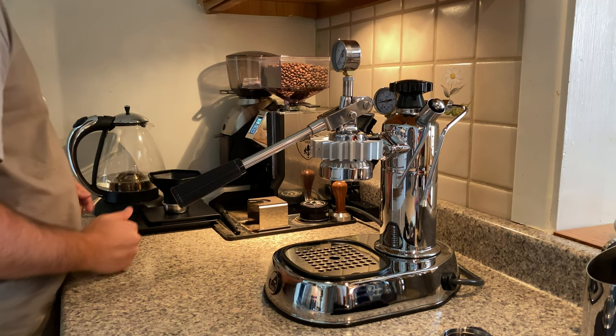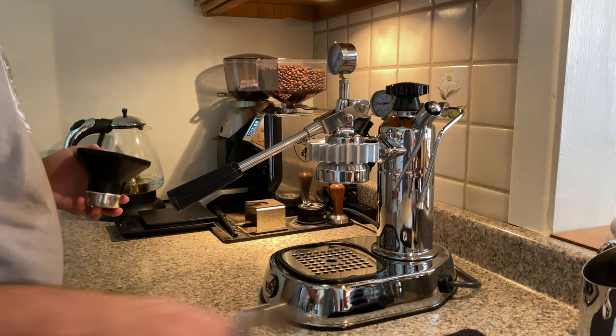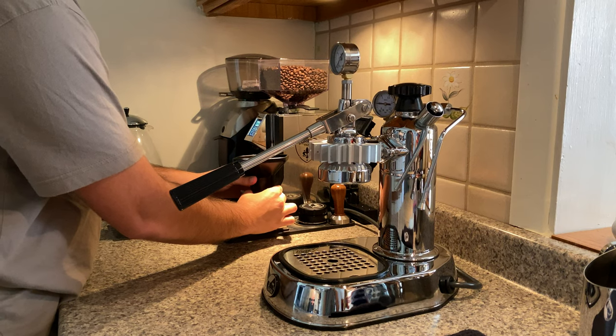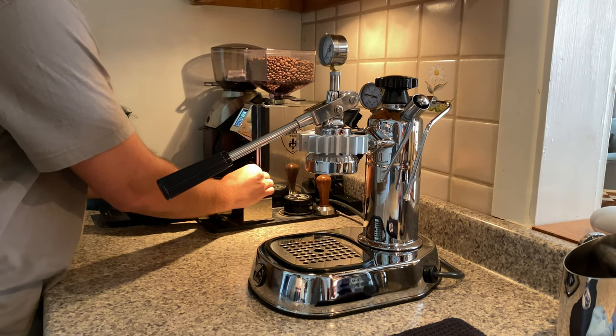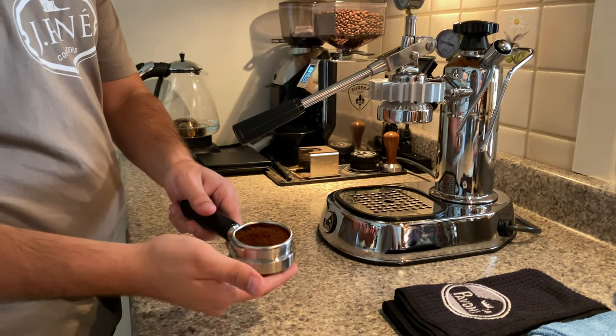Sometimes with new beans, it's not exactly perfect when it dispenses by time. But you can just pulse using the manual function. Using an AeroPress funnel — because a lot of people ask — it fits really well in this 49ml portafilter basket. We have espresso ground.